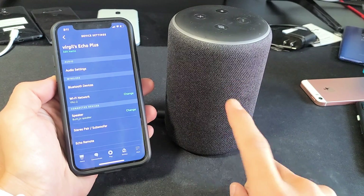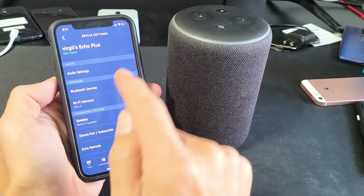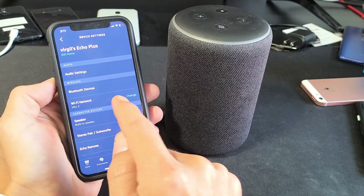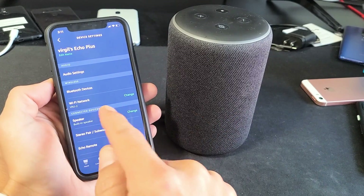I have an Amazon Echo Plus here. I want to show you how to change the Wi-Fi network. Currently I'm connected to my home Wi-Fi network, but I just got a new Wi-Fi connection so I need to go ahead and change it because this one's about to get canceled.